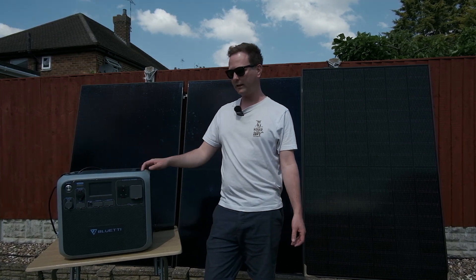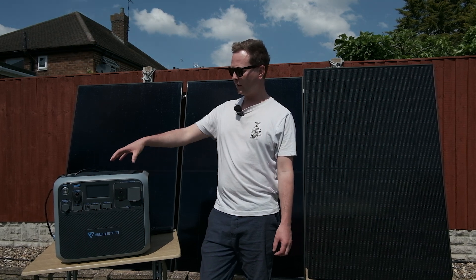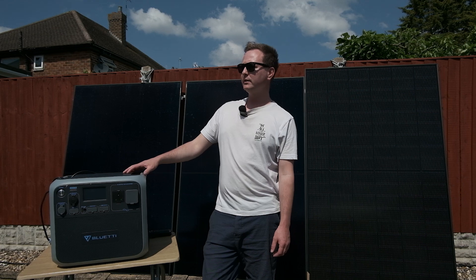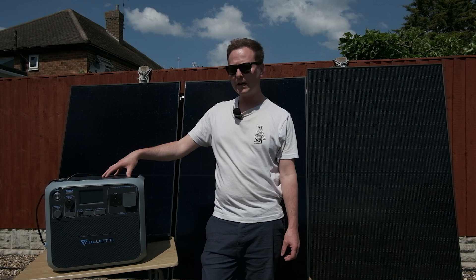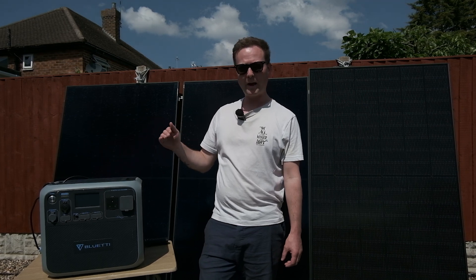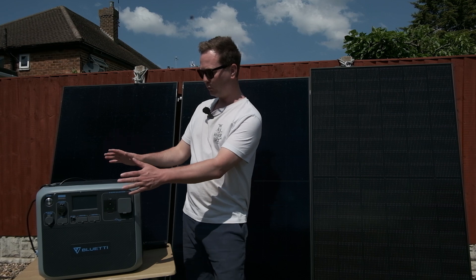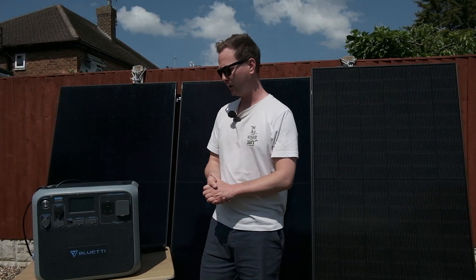Recently there's been a big power cut over in Spain and the south of France, so something like this as an emergency home backup system works pretty great. On a day like today we're generating between four to five kilowatt hours, saving about a pound's worth of electricity around lunchtime when we're hitting 100%. These things are modular, which means you can buy the expansion batteries and really scale them up depending on your budget.